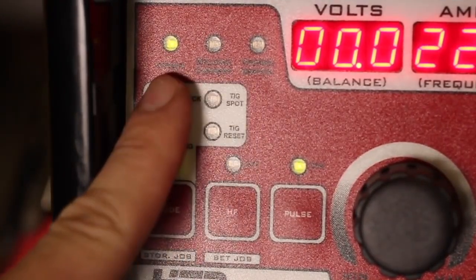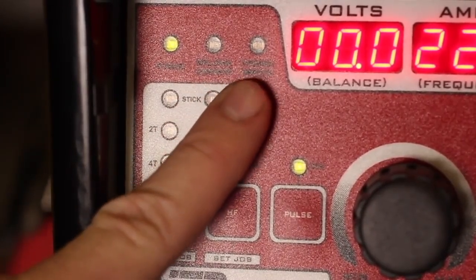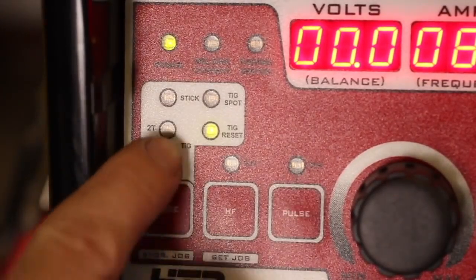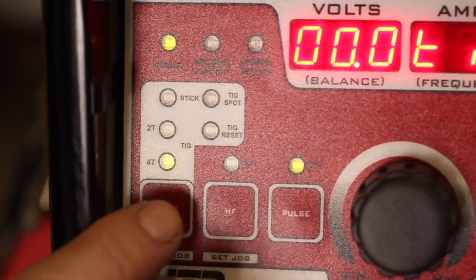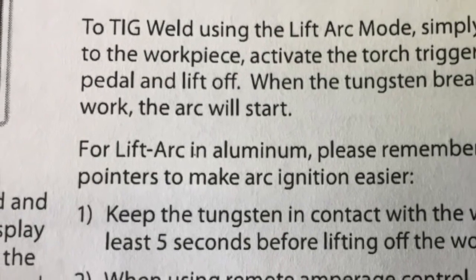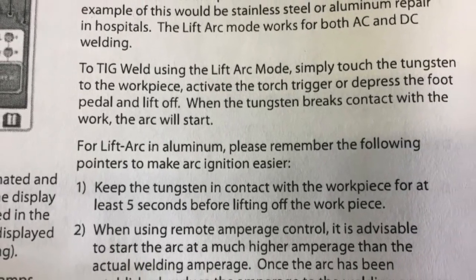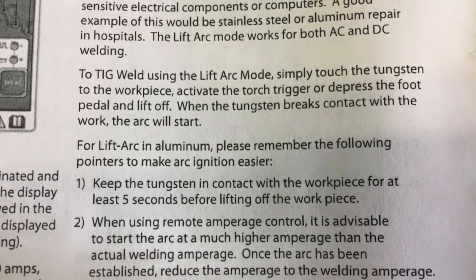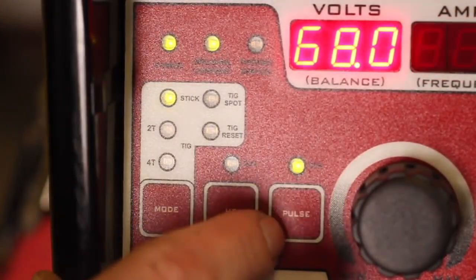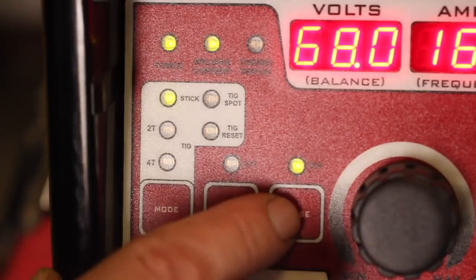Now let's take a look at the control panel. We've got our indicator lights up here — power, welding current which lights up when you're actually welding, and a thermal overload indicator. Underneath that we have our various welding modes. The manual that comes with this machine is exceptionally well-written — helpful, direct, to the point. Some modes are pretty self-explanatory, like the stick function. We can also engage pulse and have pulse stick welding. And we've got our 2T and 4T stick welding mode as well.